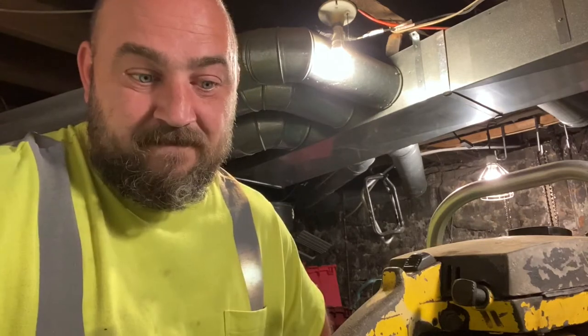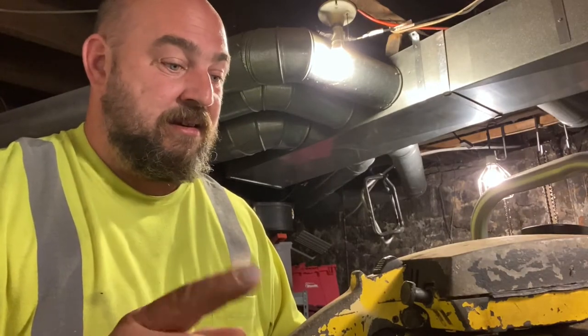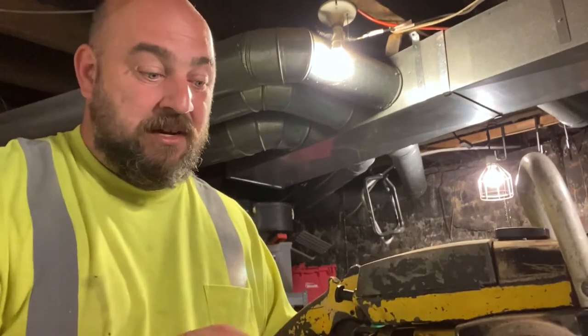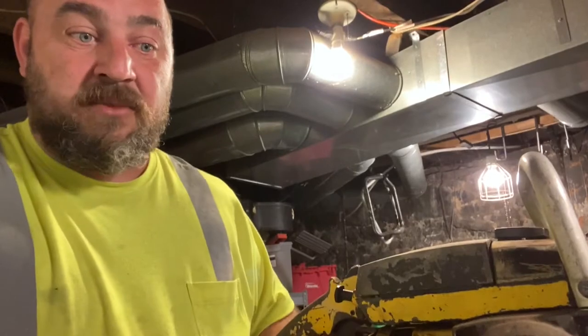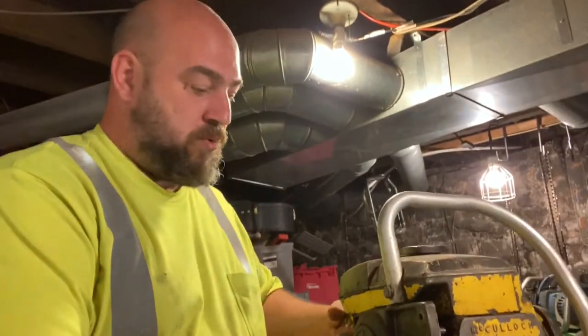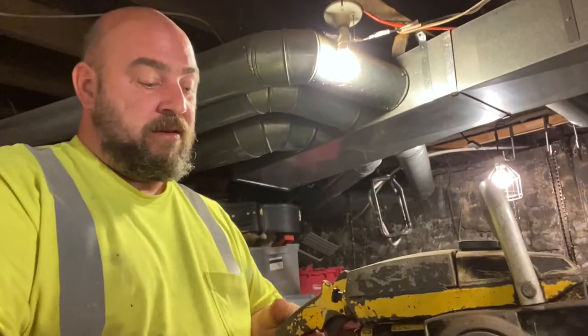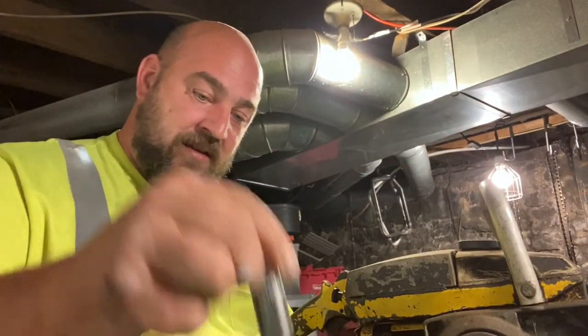Which one do we like better? Which one's gonna do better in the end? This is a viable saw, it's just been sitting on the shelf — I have no idea what condition it's in. So let's do a quick compression test, check for spark, and get an idea of where we're at. I know the Homelite is good to go. Let's get this spark plug out — that spark plug is in there, holy cow, take a look at this.